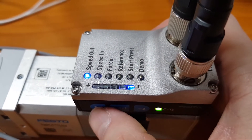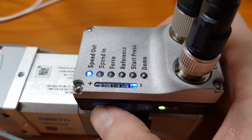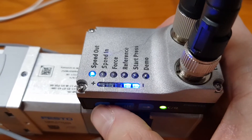Menu function with push button actuators: the arrows select. Parameterize set point values — speed out, speed in.